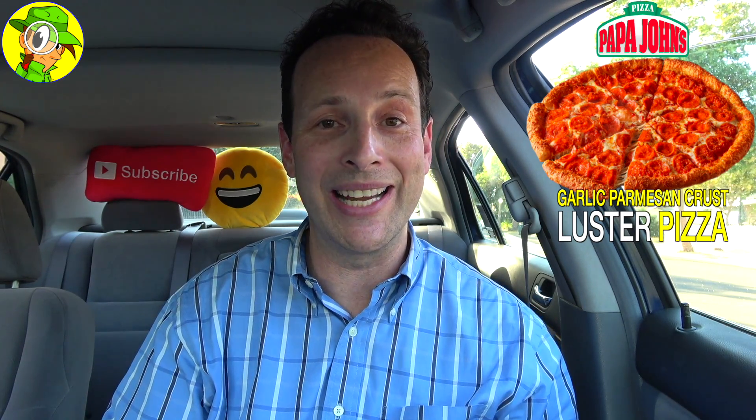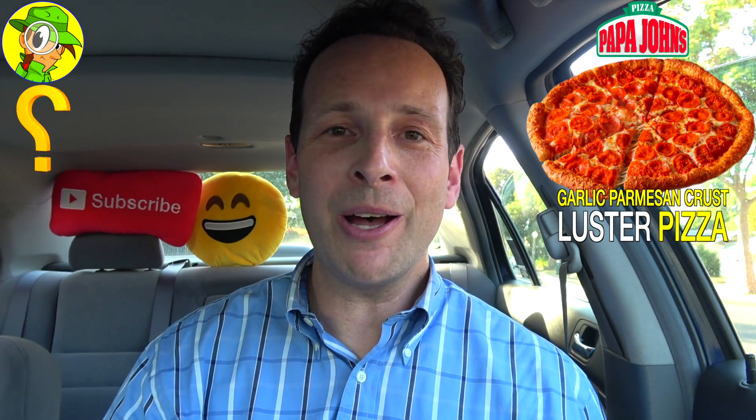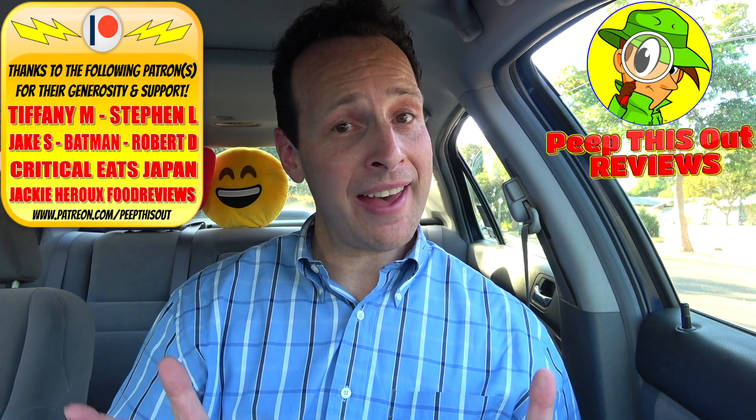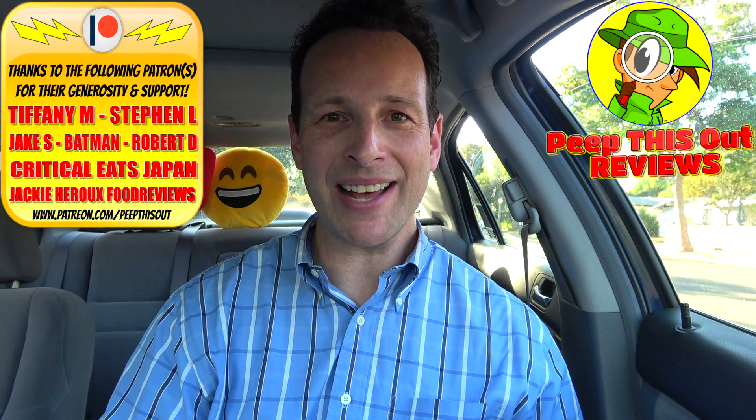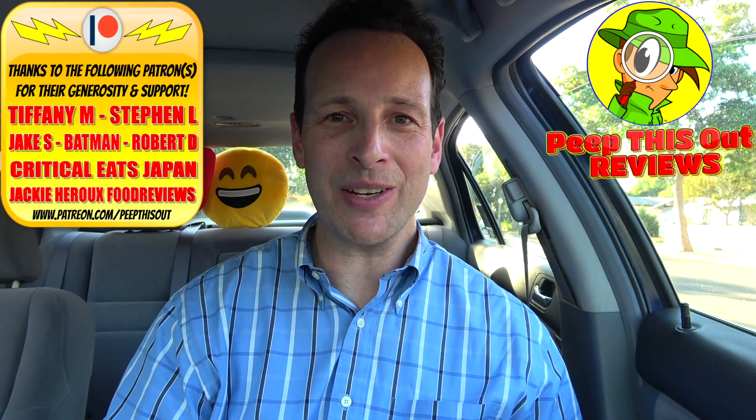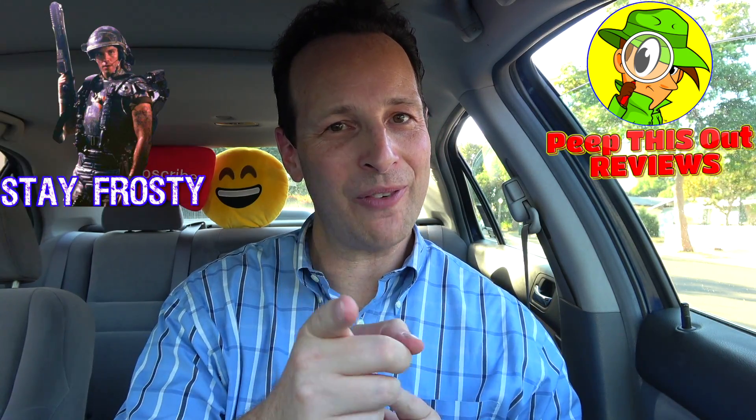The question is, are you going to give this one a shot? Drop some comments down below. Let me know first and foremost if you're a fan of the garlic sauce over here at Papa John's, and if you are, are you super excited to give this one a shot with it baked right into the crust along with the parmesan and romano cheese? This is Ian Kay closing out another episode of Peep This Out, bringing you brand new content every single week. Stay tuned for the next review coming real soon. Stay frosty.